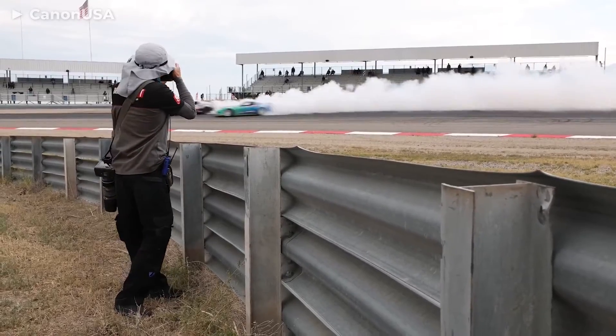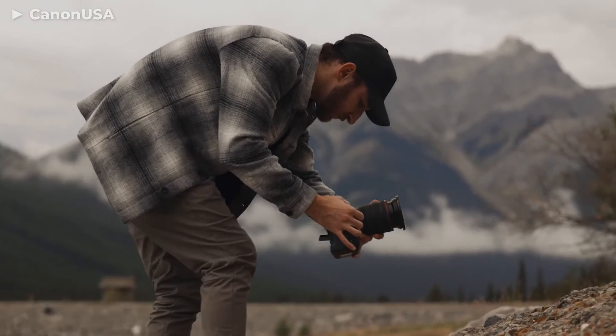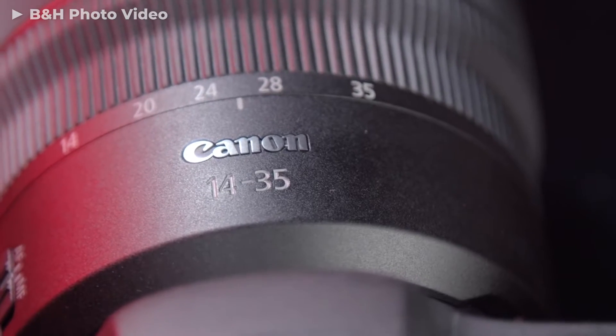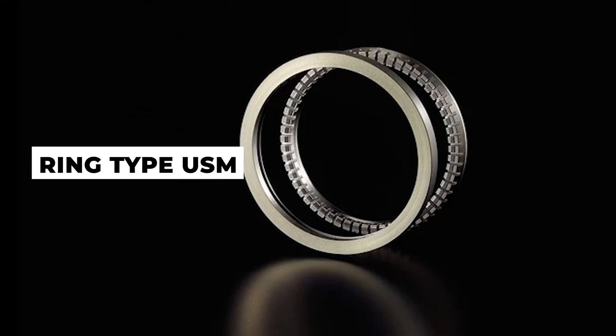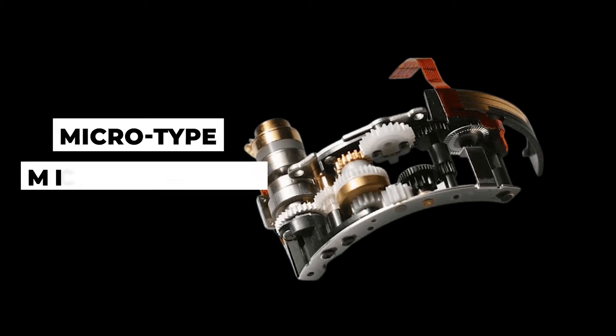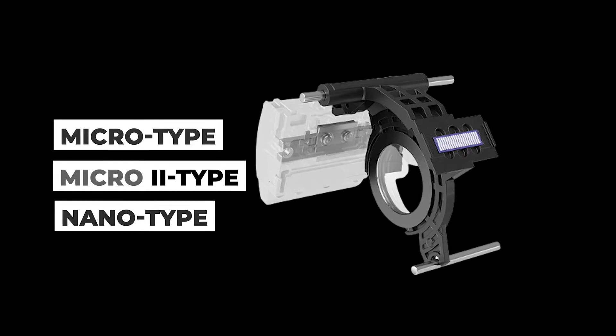So if that's your main shooting genre, I highly recommend you check this glass out. Canon currently offers four different types of USM lenses, each with its own set of advantages and disadvantages. The most expensive models utilize a ring-type ultrasonic motor; however, micro-type, micro-2-type, and nano-type ultrasonic motors are used on the less expensive models.